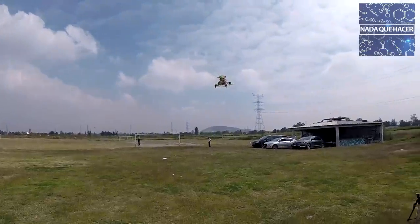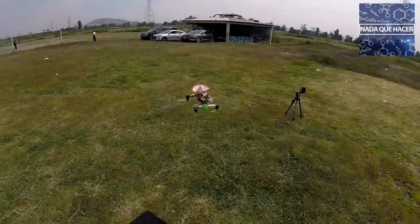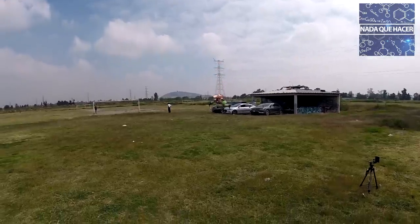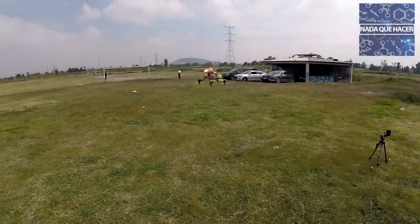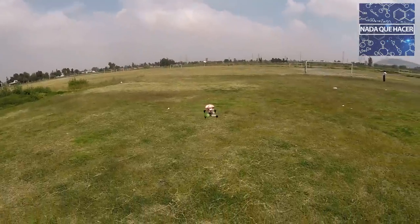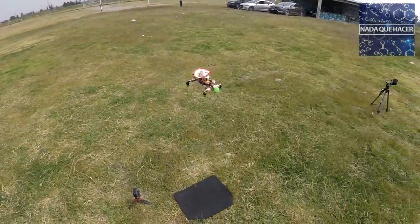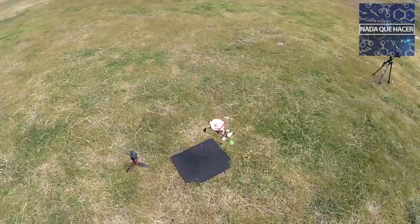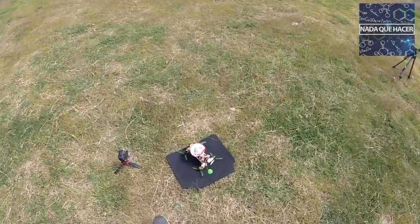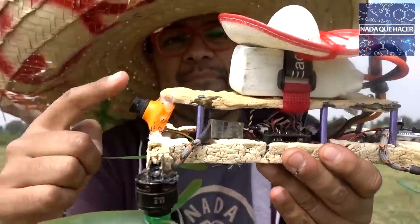El tortilladrón vibra un poco, pero vamos a hacer una pequeña vuelta en el aire para que lo vean completo. Ya está volando. Ahora vamos a volarlo con las gafas. Les explico: ¿qué es el vuelo FPV? El dron tiene montada una cámara que transmite video a unas gafas, y entonces yo vuelo el dron como si estuviera encima de él, como si lo estuviera pilotando de verdad. Quiero intentarlo.